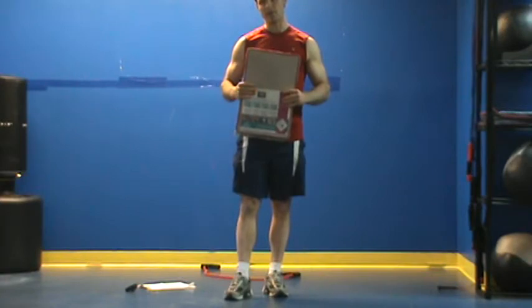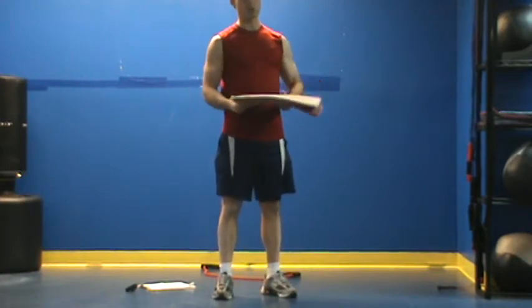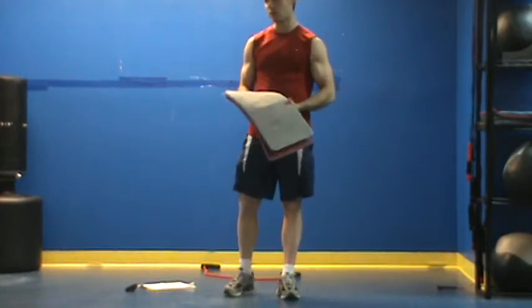This is Chris Coe with your Model Fit Workout of the Day. For today's workout we're going to need — I've got a pair of carpet squares here — we just need something to put your elbows on. So it could be a pillow, carpet squares, an Eric's pad if you're in a gym, an exercise mat, whatever it may be.